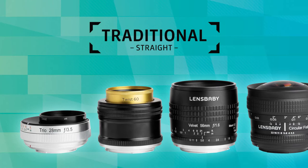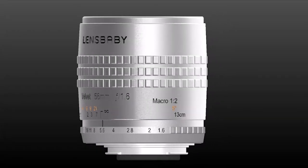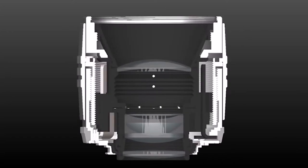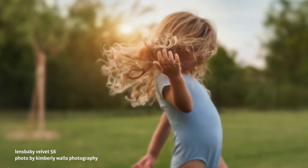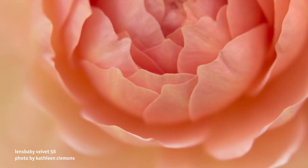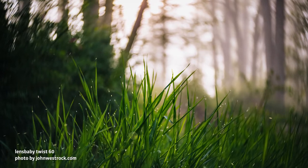We also offer creative lenses that don't tilt. They function more like traditional lenses while giving your photos a unique and magical look. These lenses create in-camera effects simply through their optical design. Use these lenses to give your images a soft velvety glow, a crazy 185-degree field of view, or surround your subject in delicious swirly blur.